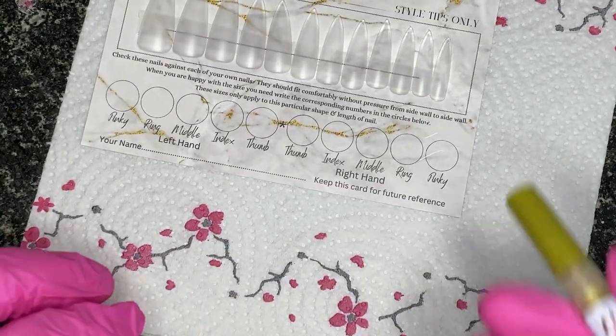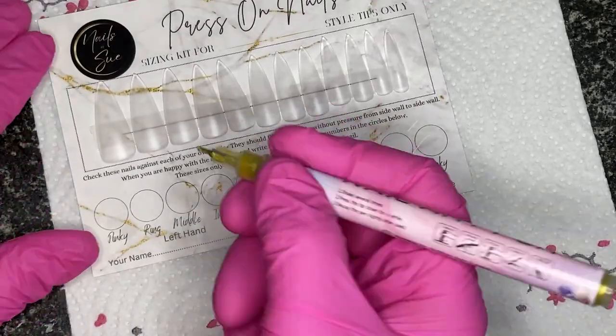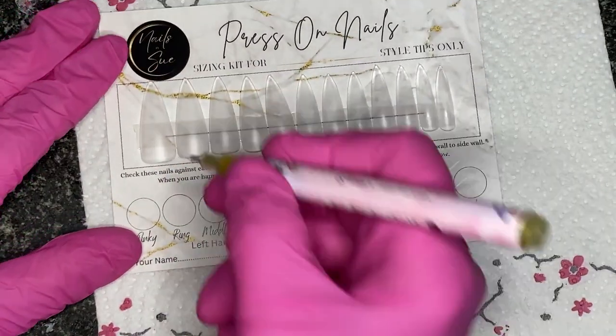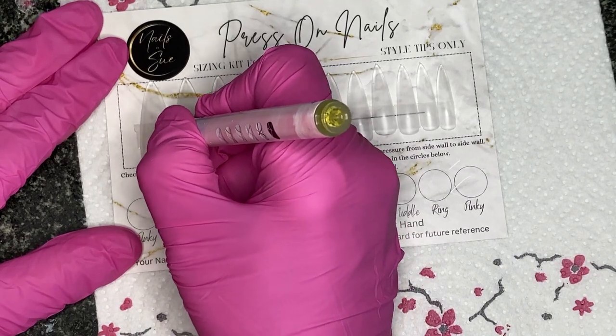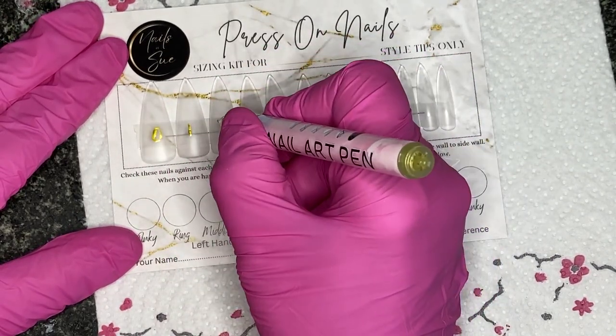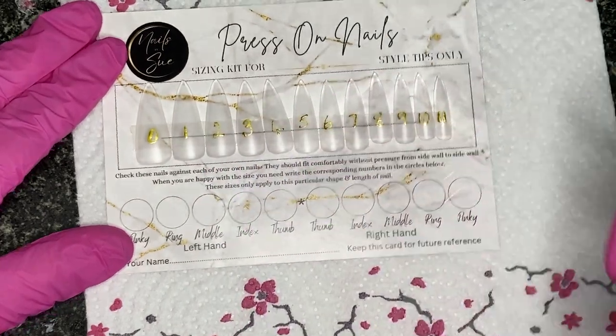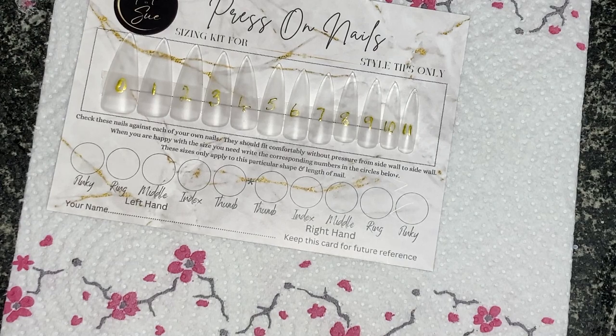On the card I'm going to write the size, because although the nails have numbers on them I find them difficult to see. I'm going to write them with this gold pen — numbers zero to eleven. This is actually my Born Pretty nail pen.